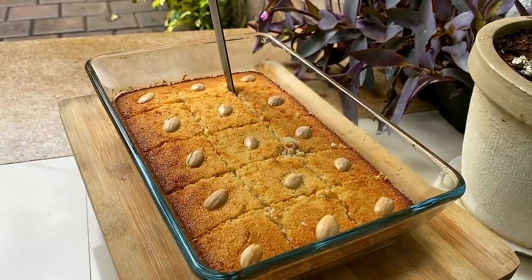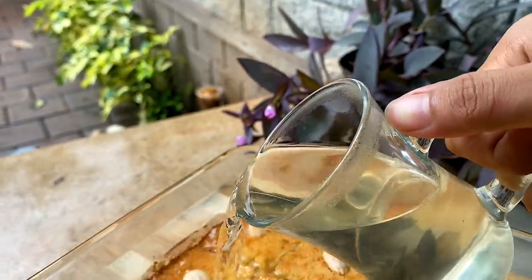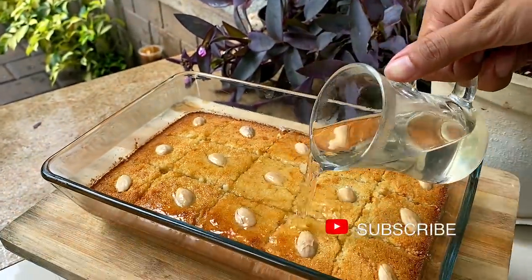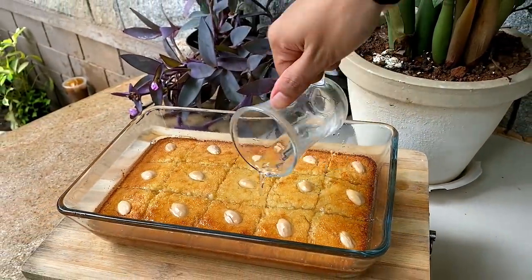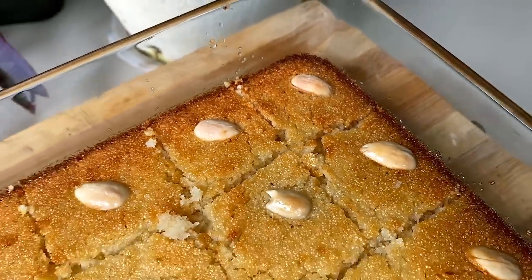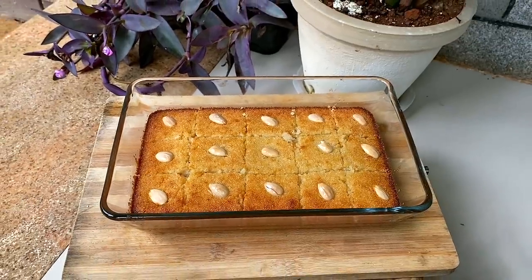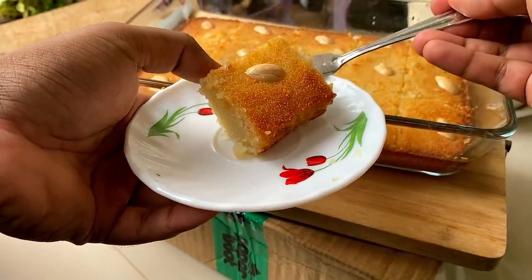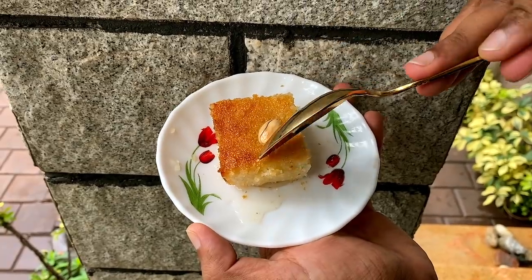We'll finish with the sugar syrup. I'll put the link to the sugar syrup recipe in the description. We pour the sugar syrup on top. This is our Basbousa! If you try it, please let me know. Bye from Ahiram.